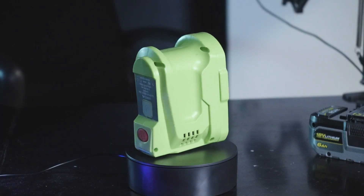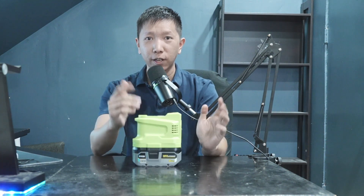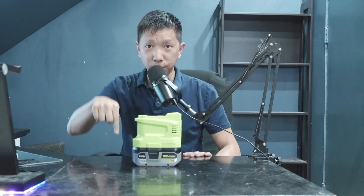So that's the Ryobi power inverter — you can get it from Amazon for about $40 and you'll be able to power up your room. Thank you so much for watching. If you liked this video, make sure to hit the like button for the YouTube algorithm, subscribe if you want to see more, and I'll see you in the next video.